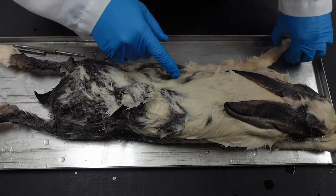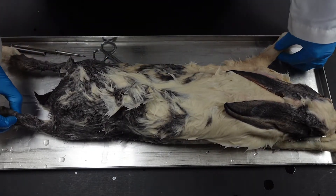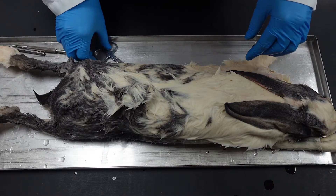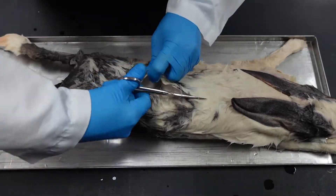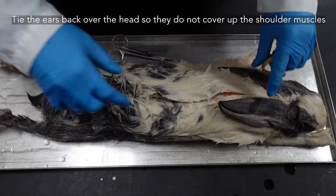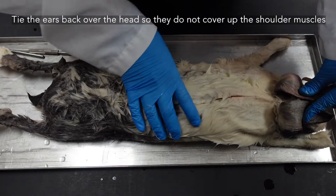We do want to take the skin all the way off the arm up to the wrist and down to the ankle. We will eventually be removing the entire foot, but we can keep that ankle covered for now. The ears may get in the way because they lay flat across the back — we need to see these shoulder muscles. So I do like to tie up the ears on top of the head — it's like a little bunny bonnet.